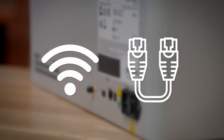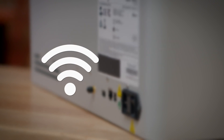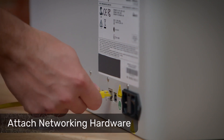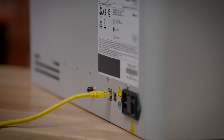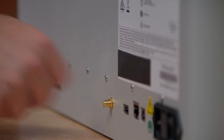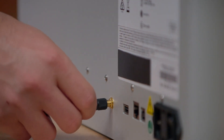Next, we're going to connect a networking adapter to the back of the printer, either via Ethernet cable or Wi-Fi antenna. If you decide to use Ethernet, simply plug an internet connected Ethernet cable into the Ethernet port. For Wi-Fi connectivity, remove the protective cover from the SMA jack on the back of the printer, and then install the Wi-Fi antenna.